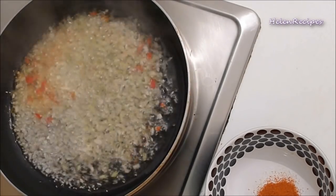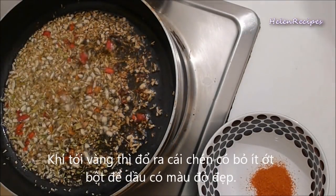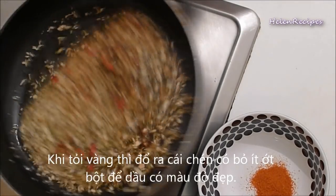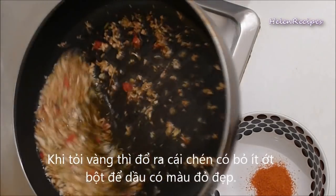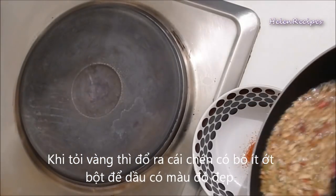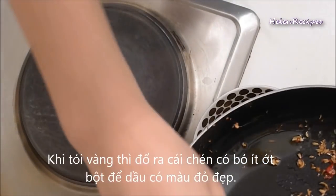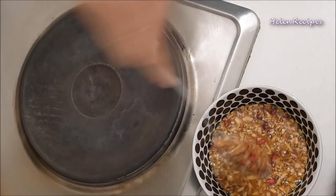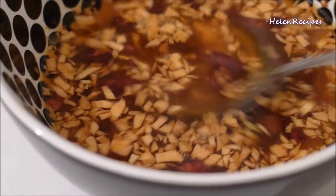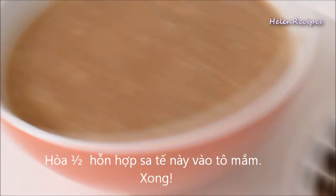In a bowl, add 1 teaspoon of chili or paprika powder and pour the seasoning oil into the bowl while it is still hot. The oil will have a very nice red color and it is very fragrant. Then add half of this seasoning oil to the sauce.